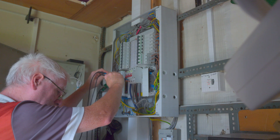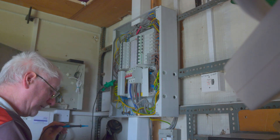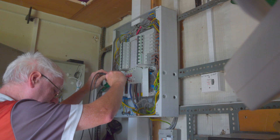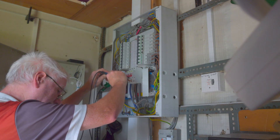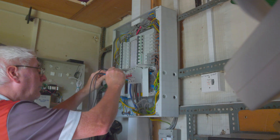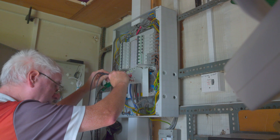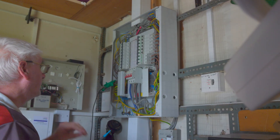0.14 for the ZE reading. Take off your L1 probe, neutral probe — going to do L2. Same procedure. 0.13 for the ZE. Set the probes off, now we're going to do L3. Getting 0.14 for the ZE. So those three-lead tests are done where that's concerned.